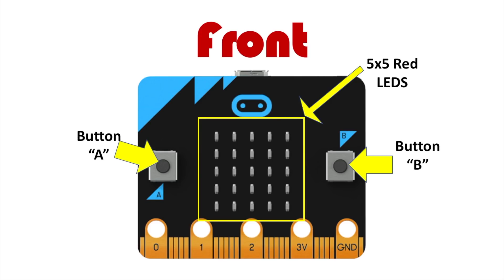Next there are buttons — two buttons, A and B — and these are like buttons on your Xbox or Nintendo system. You can use the microbit like a game controller if you program the buttons like a game controller, and these can trigger code on your device if programmed to do so.